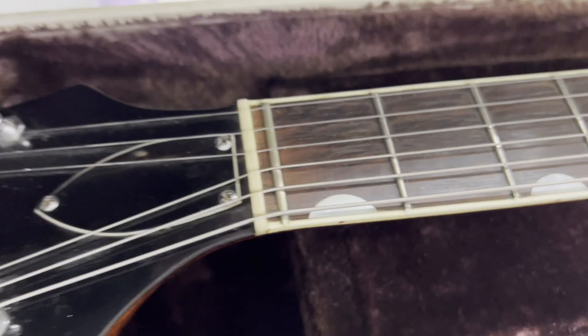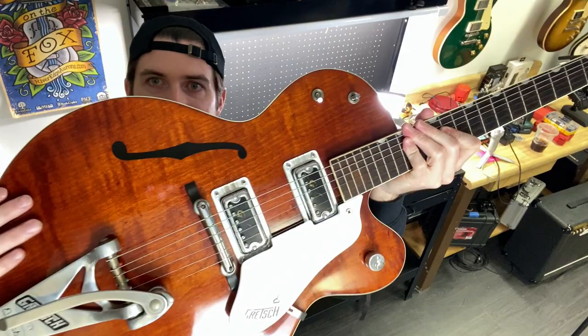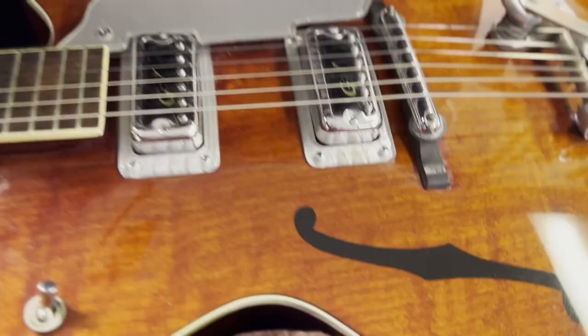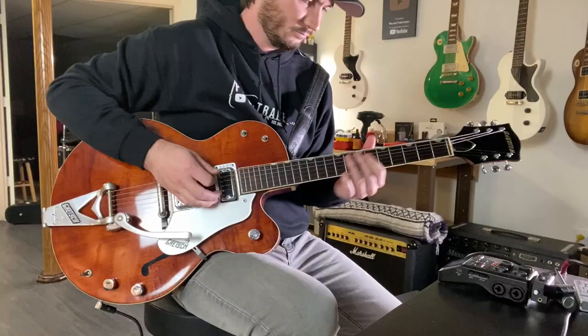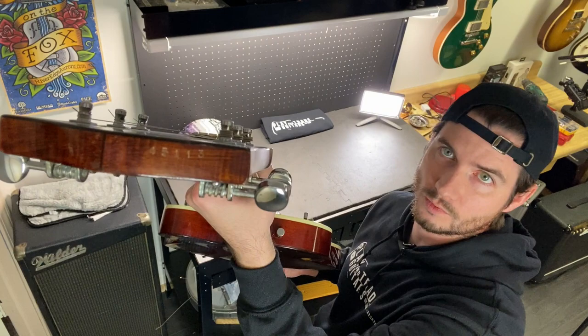Same guitar owned by none other than George Harrison. Inlaid Gretsch in the headstock, bone nut, zero fret, thumbnail inlays on this beautiful rosewood fretboard — beautiful piece of wood. Look at the top on that. Two HiLotron pickups, a floating bridge, Bigsby tailpiece, two painted F-holes on this guitar, master volume, pickup selector, tone circuit engagement, on/off kill switch.